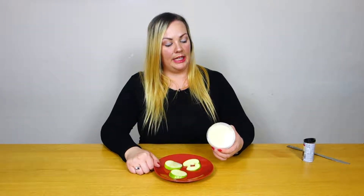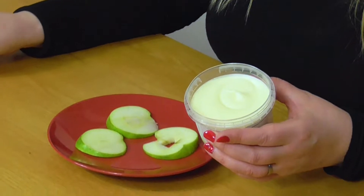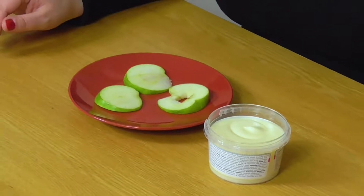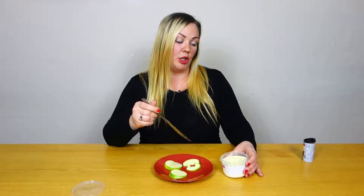I've got some vanilla frosting here that I'm going to be using. You can use any kind of frosting — strawberry or blueberry frosting, which is quite nice and makes really nice different coloured doughnuts as well.